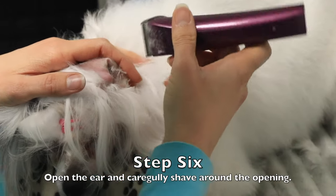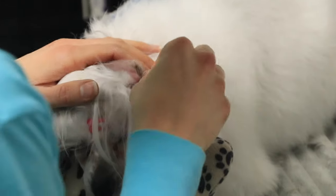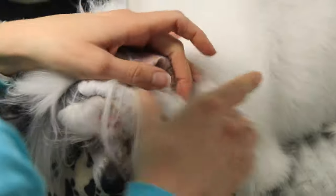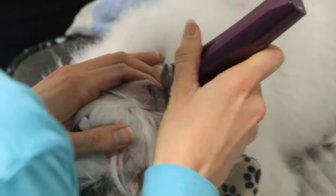This is a cooperative care training technique I use to help her relax for a lot of things, but it really helps with the ears in this situation.